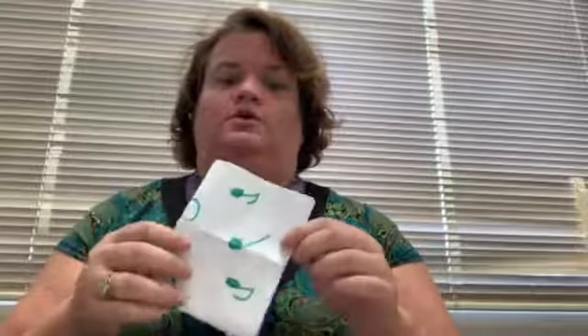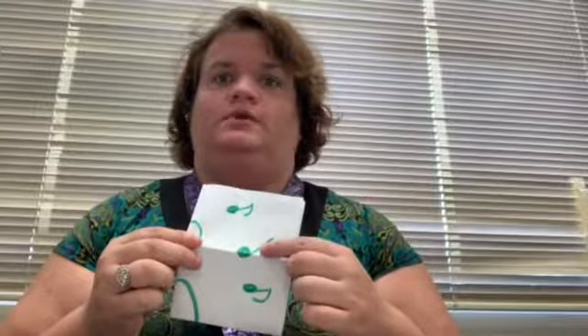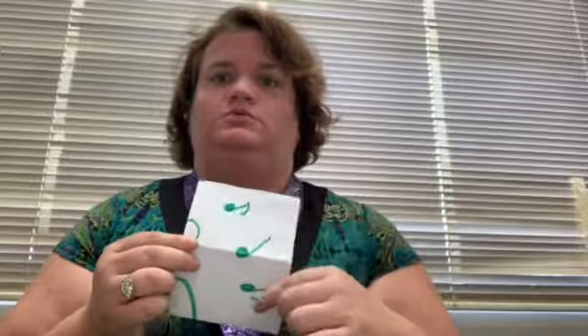Fold again — the quarter note is the main focus at this point. How many eighth notes does it take to make a quarter note? One, two.